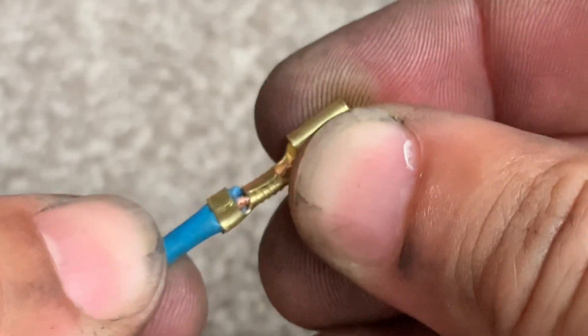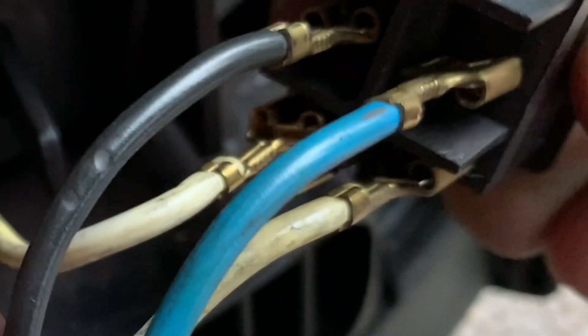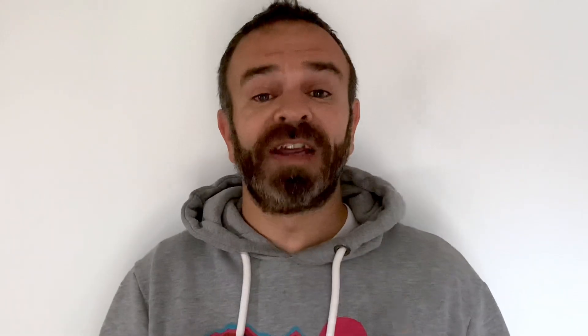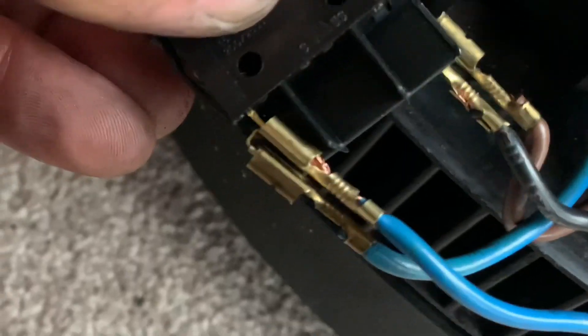We need to connect the power switch to the motor as we had it before, on the end two connectors. Then we're going to connect these two wires — with the normal connectors on the end — to the power switch. The end where we put the piggyback connectors, we're going to connect that to the LED. And then the power that's coming in goes on to those connectors too.